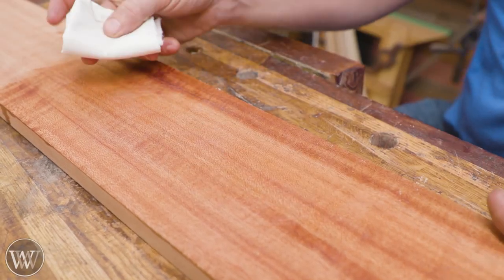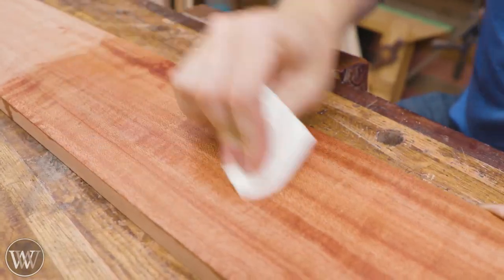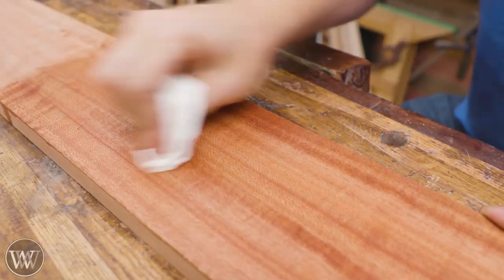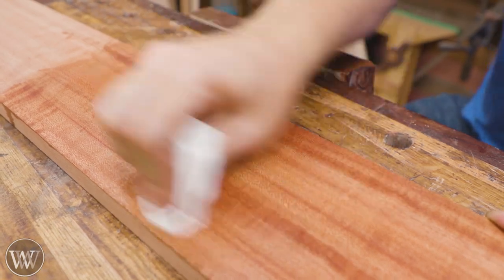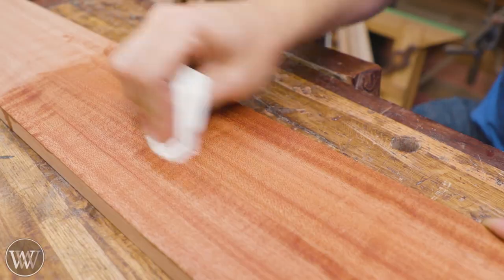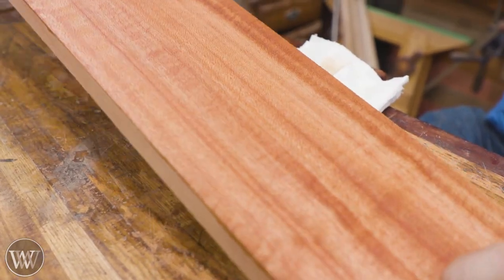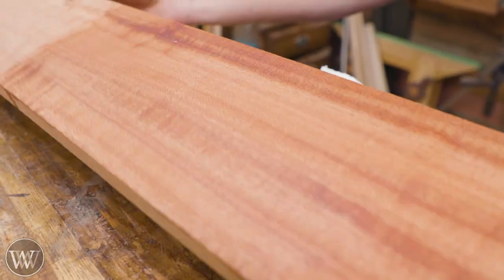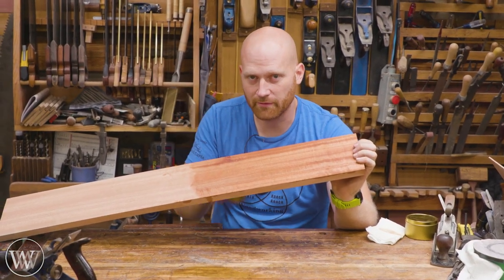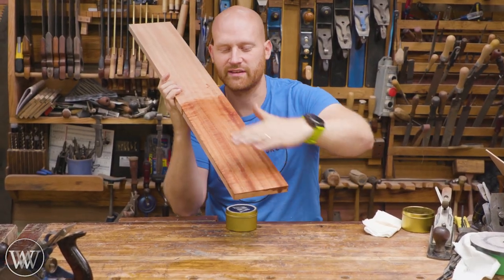After letting it dry to the touch — it's no longer tacky — we can come back in with a rag and wipe off any excess and polish it down. All of the thinner has come out of it and we're buffing and polishing it down into the surface to get a nice shiny glint. I'll go with the grain, across the grain, and swirl it down. This is what gives you that really nice polished finish. You're not going to get a gloss, but you're going to get a beautiful sheen that looks interesting from different angles and catches the light in different ways.